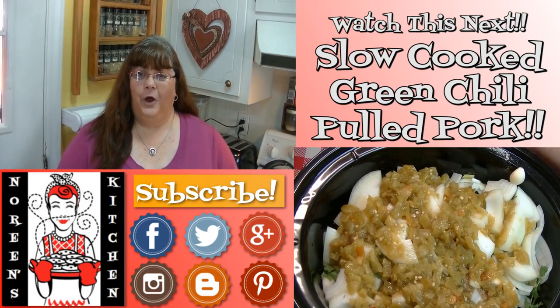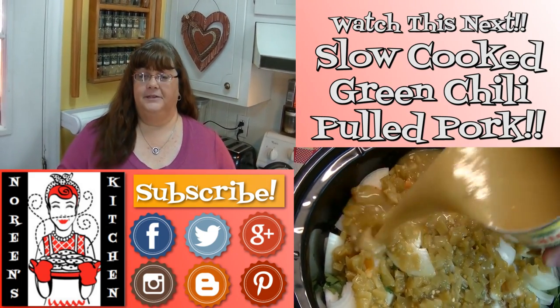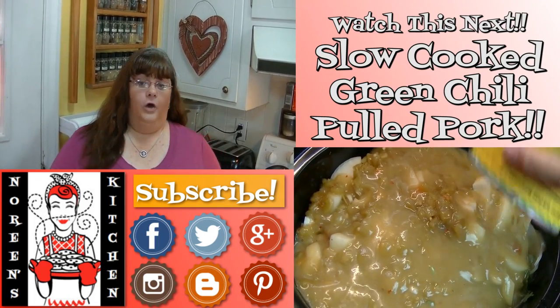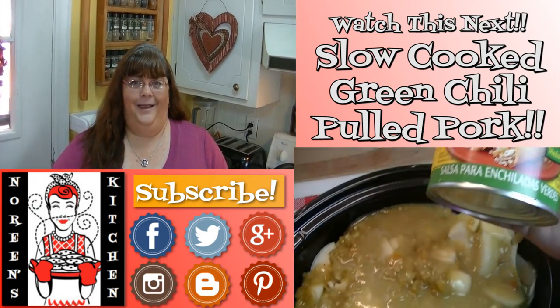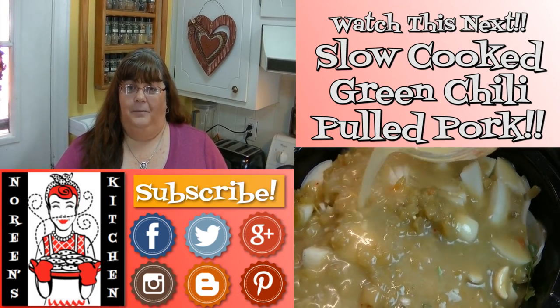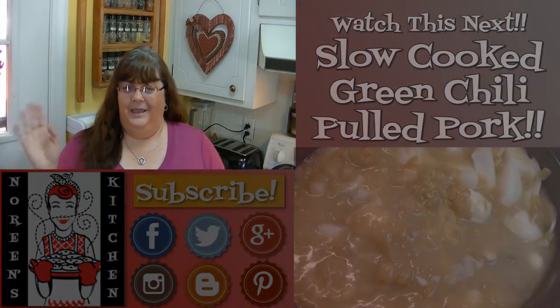I hope you like what you watched today and I hope that you try it and love it. If you like what you saw, please consider hitting the thumbs up button and giving me a positive rating. Make sure you hit the subscribe button if you're not already a subscriber so you don't miss out on any of the fun we have here in our kitchen every single day. I hope you enjoyed it — thank you for stopping by, don't forget to come by tomorrow. Until next time, happy eating!